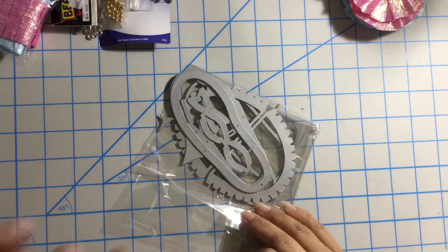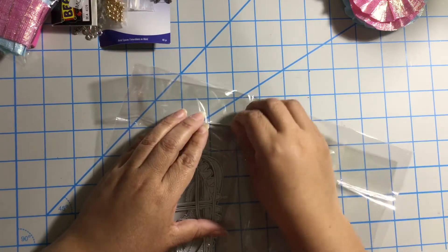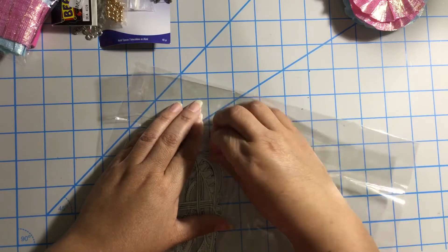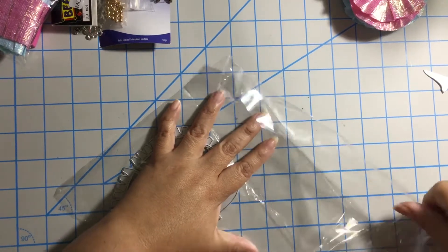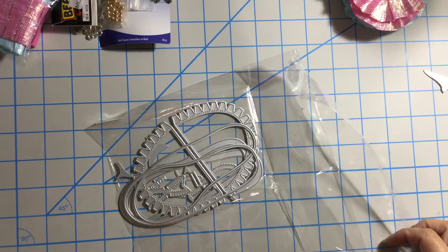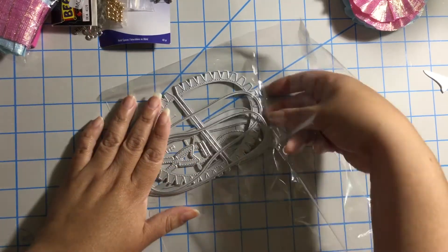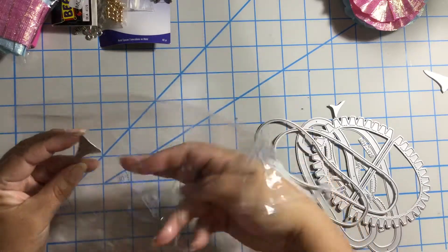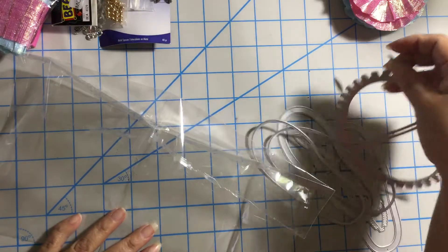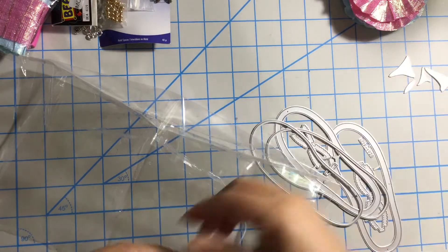I got this for my sister Linda — she wanted to get this dye. I hope everything is in here. It looks like somebody broke it apart to fit it in the envelope, so I hope everything is in here.